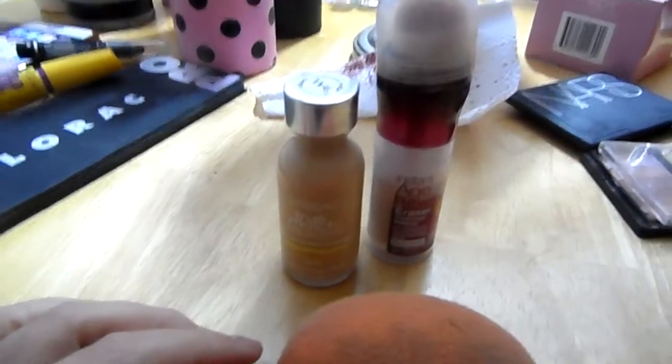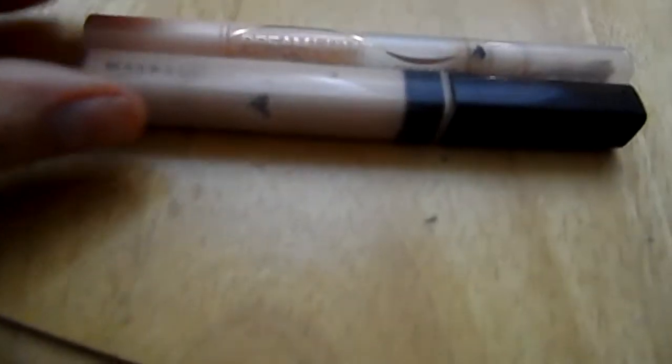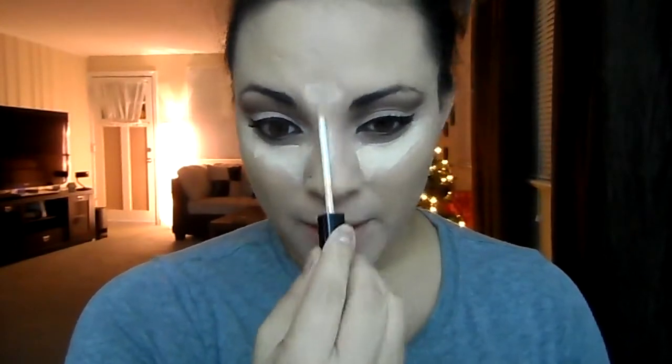Next is my typical foundation routine — maybe I'll do a video on how to contour and highlight as well. Start with concealer to cover all the red spots and under-eye bags, and blend that out, then go in with your foundation and beauty blender. Next are my two handy dandy highlighting concealers — I apply those under my eyes, on the bridge of my nose, and a little bit on my chin with the beauty blender.